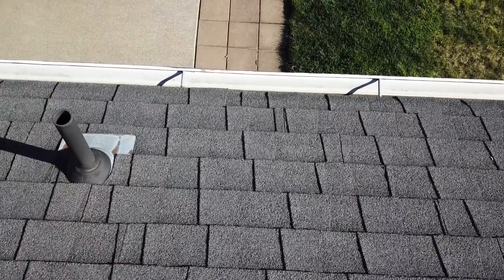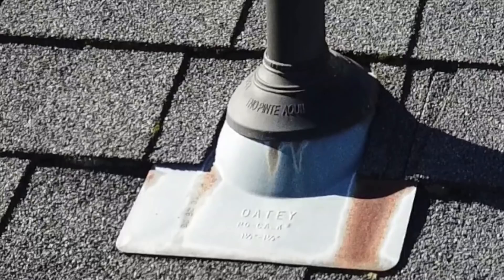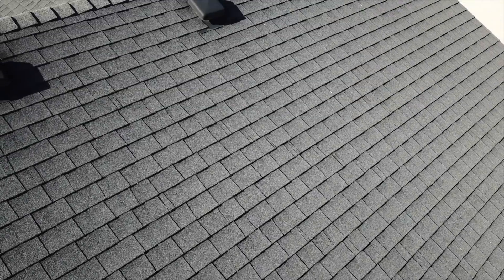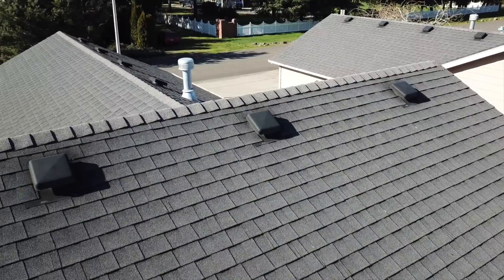I wanted to look at that vent from multiple angles, so I rotated the drone around to get a clear view. I did notice some rust spots on the vent flashing as well as some possible gaps. Without having to climb up on the roof, I was able to do some investigation before calling in a handyman to do the actual repairs.